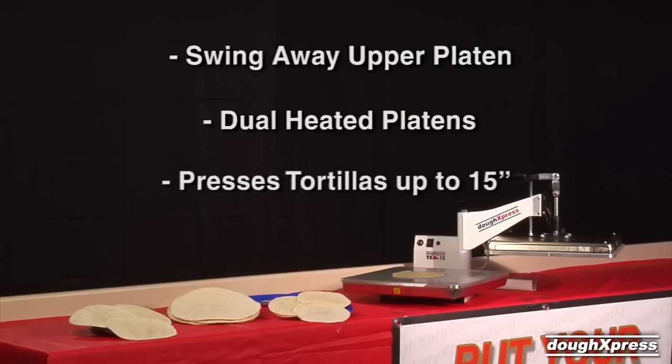The TXM15 has 15 by 15 inch platens that allow for pressing multiple tortillas at once, or one up to 15 inches in diameter.